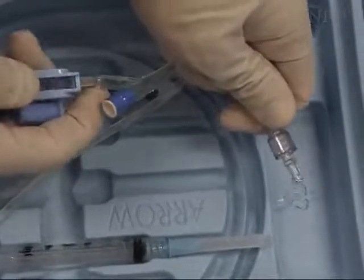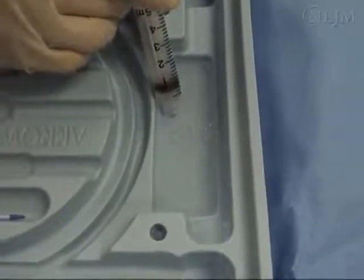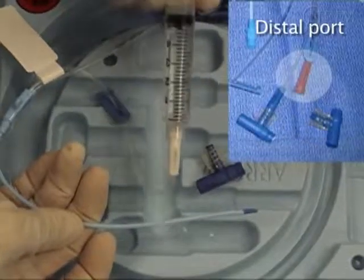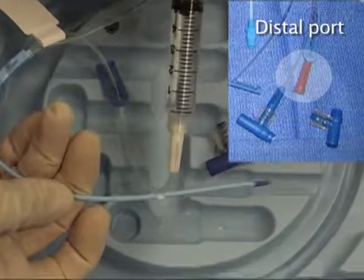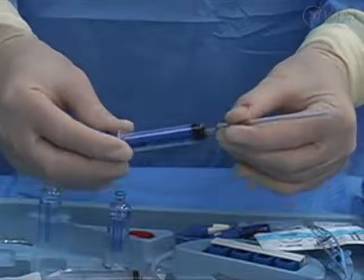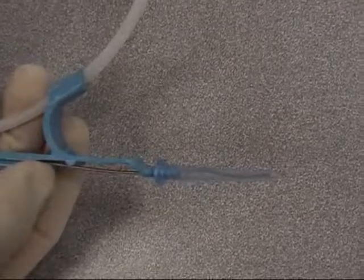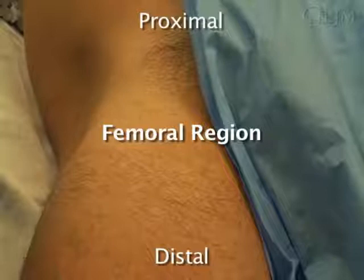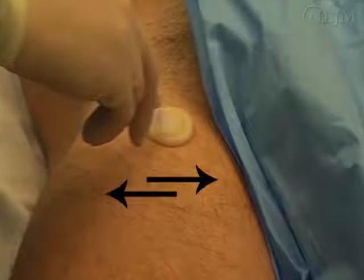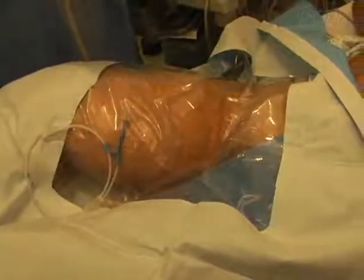Prepare the central line kit. Add sterile saline for the line flush as well as extra anesthetic. Draw several milliliters of saline into a syringe and flush the catheter ports. Remove the cap from the distal port to allow the wire to pass during the final step of catheter placement. Test the seal between the needle and the syringe — the needle should detach easily. Adjust the wire so that the end is straight. Next, prepare the skin by applying chlorhexidine to the femoral region using a much larger area than you would expect to need. Allow the skin to dry for at least 30 seconds, then drape the patient and place the wire on the sterile drape.